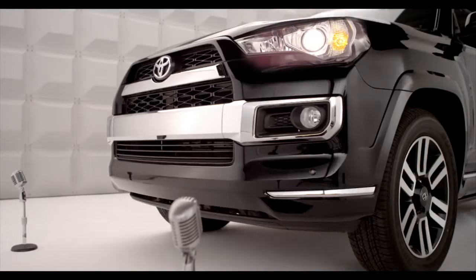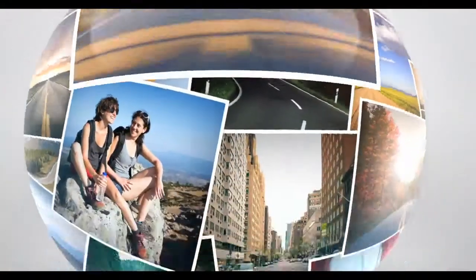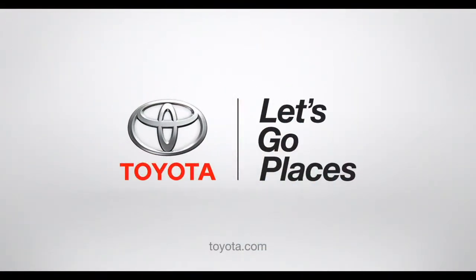So there you have it. A little help from your friend, 4Runner. Toyota. Let's go places.